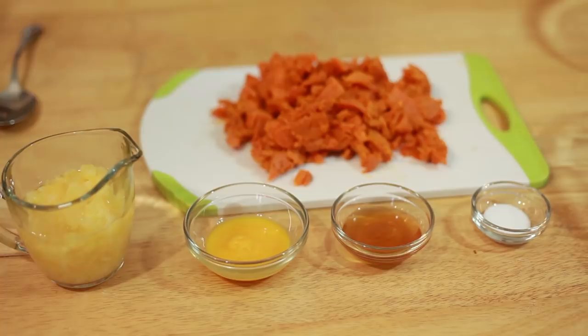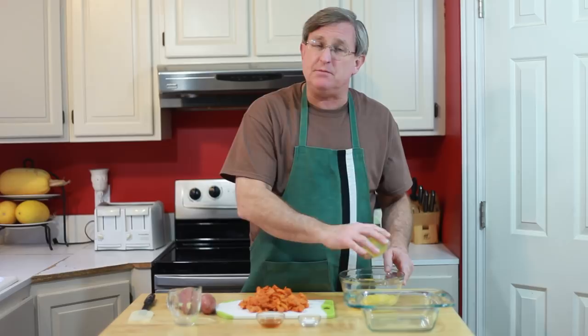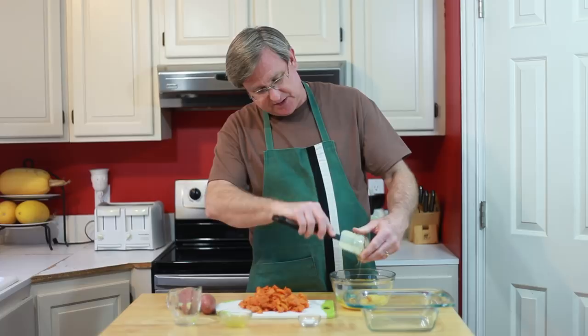You can go ahead and peel and boil your sweet potatoes, but I think you're cheating yourself if you do so. Cooking them in the oven allows the caramelization to take place. A nice slow cook at 350 degrees brings out the natural sweetness in those yams.